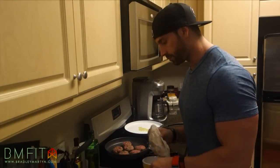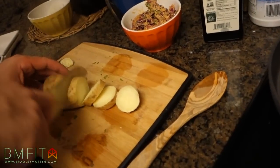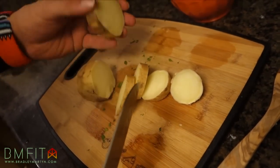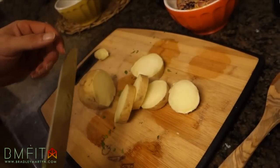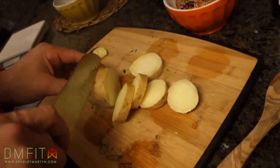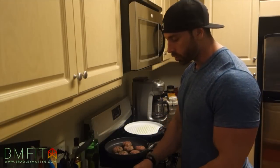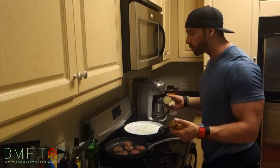Cut up that potato. As you guys can tell, heating it up in the microwave made it a little bit more tender and easier to cut — it's almost like par-cooked. Then we'll finish cooking it by grilling it. So we're going to put the potatoes into the pan. You can put whatever seasoning you want on top of the potatoes — feel free. I'm going to keep it plain for now.